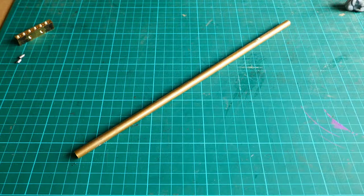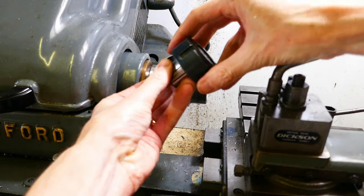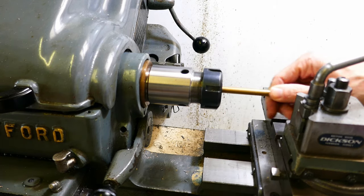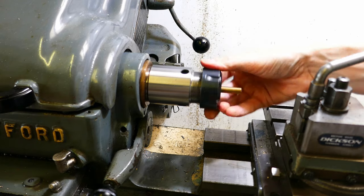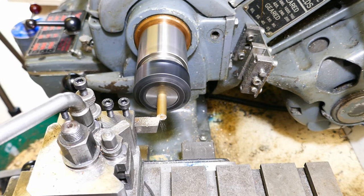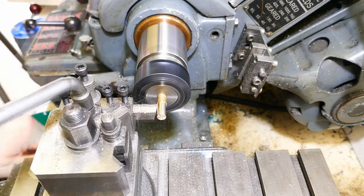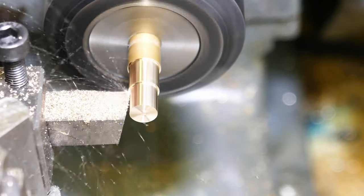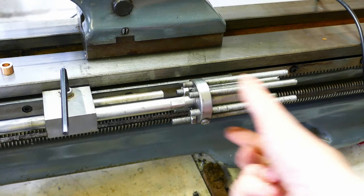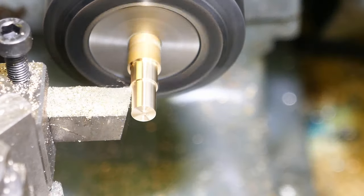I'm making these from brass bar and I'm using an ER collet chuck to hold the work. The chuck is screwed onto the lathe spindle, then the collet is fitted and the retaining ring screwed on before gripping the brass bar. First I'm turning the part to the correct diameter. To machine the screwed portion up to the shoulder I'm using the carriage multi-stop. This leaves the small diameter the correct length ready for cutting the thread.